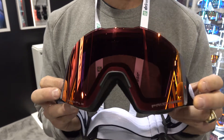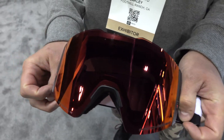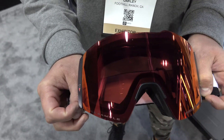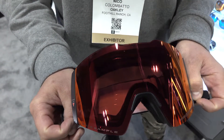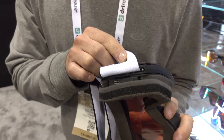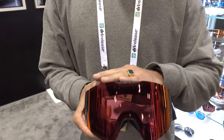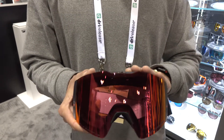Battery lasts from one to four weeks depending on usage, and to charge it there's a micro USB port right here on the side — charges in about two hours. We still have a Prism lens on the top, so we still have all that contrast, but the main story here is being able to filter through different light transmissions depending on the weather and the environment that day.